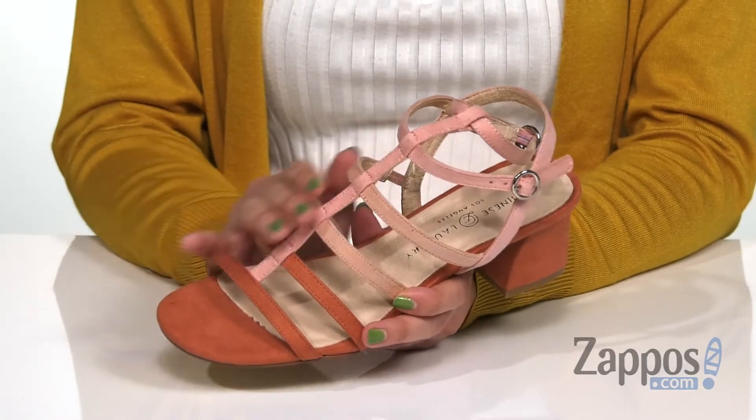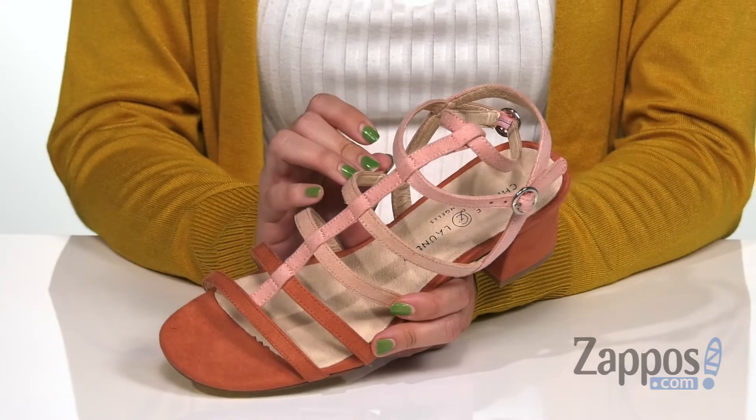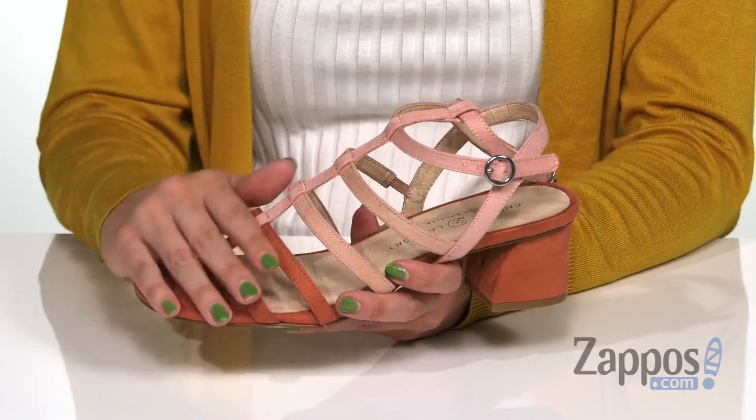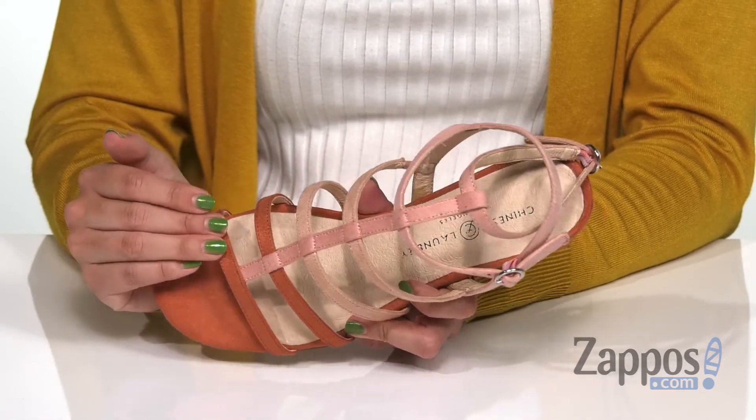This adorable heeled sandal is made with a synthetic suede upper that is super soft to the touch, and it's got a cool kind of gradient design with the lighter pink into the darker pink. You have an open toe silhouette.